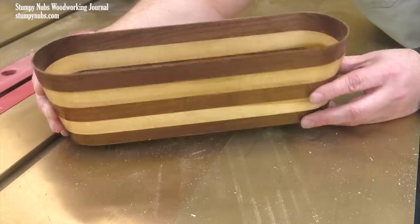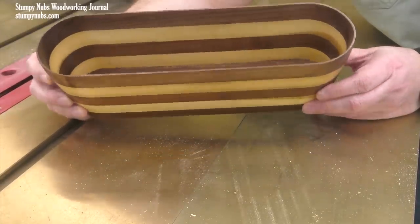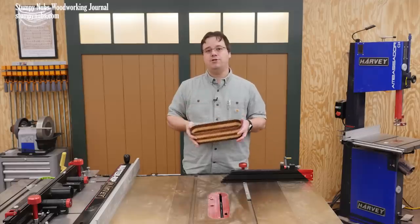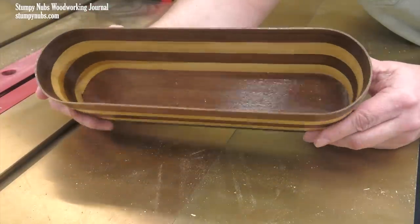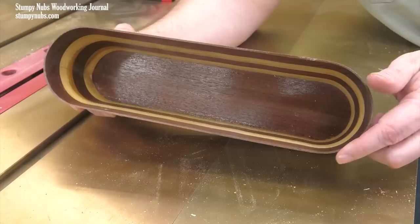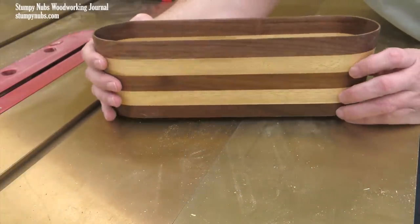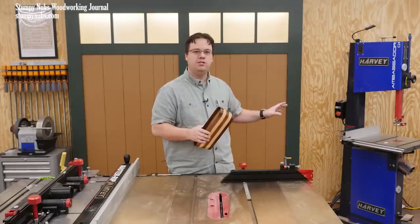It's a basket that might be used for bread, or really anything you might put in a basket. It looks great and it makes a wonderful gift or even something to sell at a craft show. People love these because they look really delicate and thin on the sides, but that's a bit of an illusion. The sides are actually thicker than they look, which makes for a very strong basket, and while it looks like the wood has been bent to create it, it's actually cut entirely on the band saw, which is so much easier.